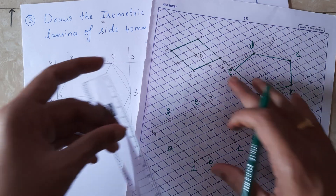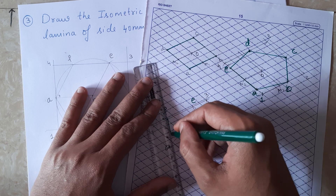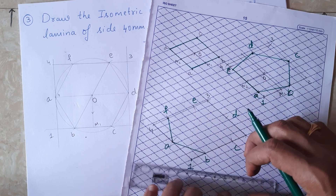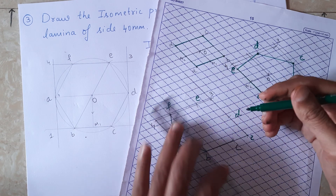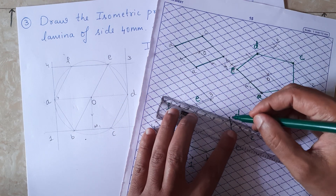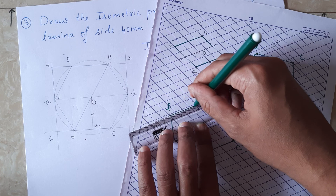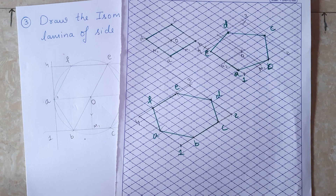Next, I need to join all the corners. Join b to c, then c to d, then d to e, and finally f to e. So we have now got the hexagonal lamina shape.